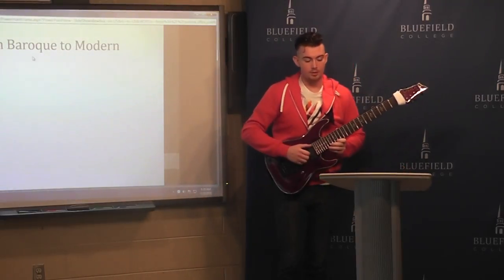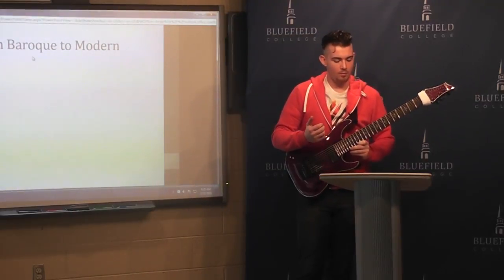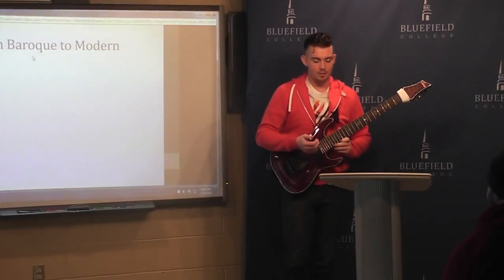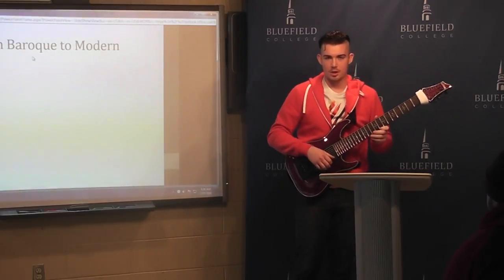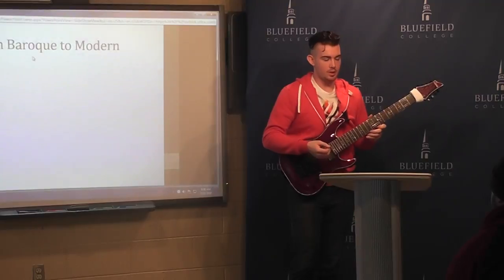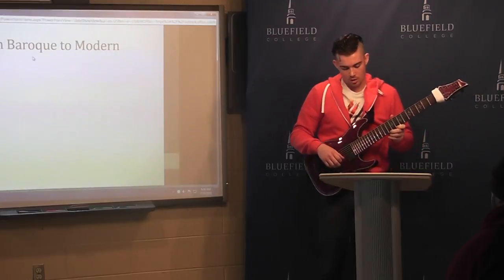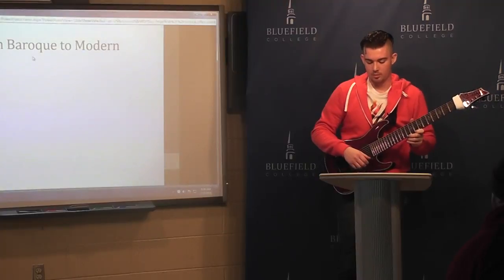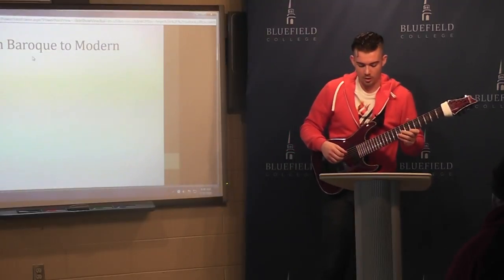Now, the history behind the extended range guitar. Really, when what we would call an extended range guitar was first created, there wasn't a standard guitar yet. This was back in the baroque period when they were still fairly closely related to the lyre, and instead of single strings they had what are called courses, where you're essentially playing two strings at once. According to Fred Brown in his article 'From Folk to Metal,' that's where this baroque information came from.